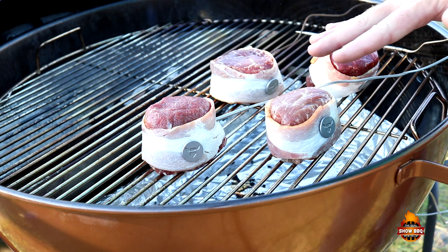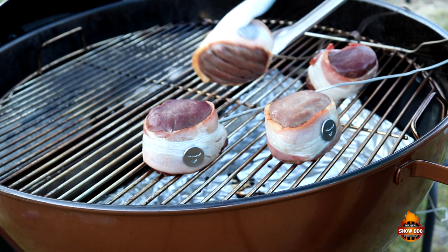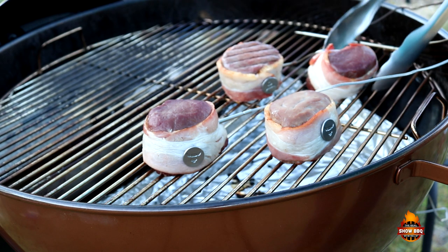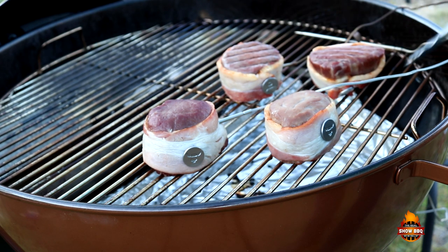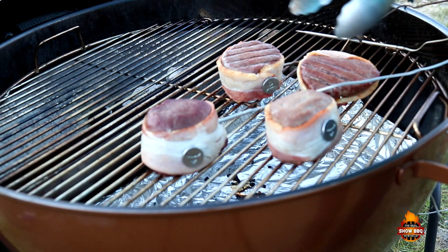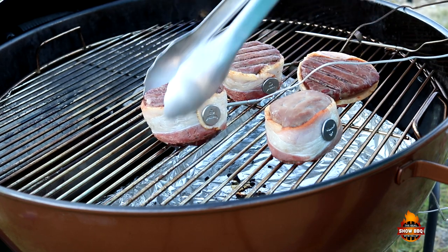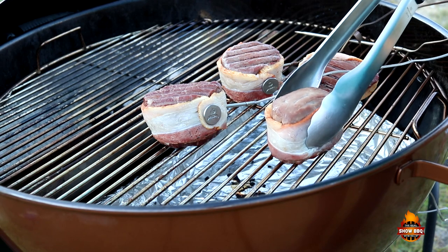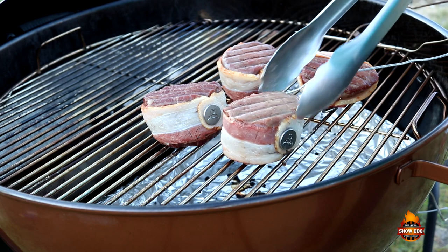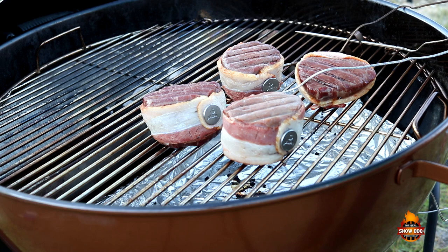All right, we've reached the 90 degree mark, so now what we're going to do is just kind of turn these over. Cover these back up, and we're going for around 135 internal.